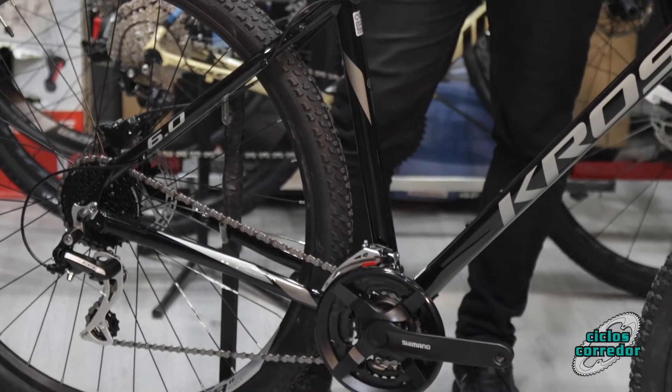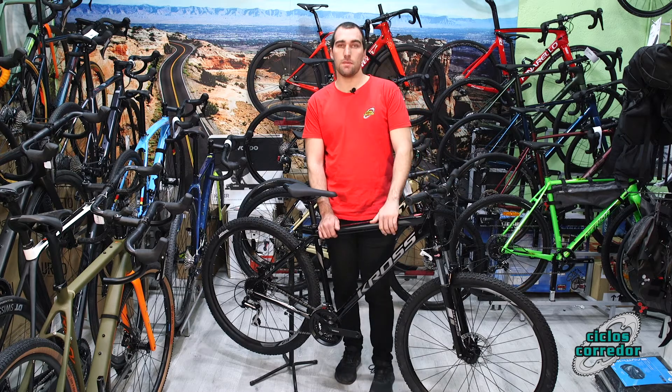Viene en 29 pulgadas como no podía ser de otra manera, y cuadro de aluminio garantizado de por vida con Cross.